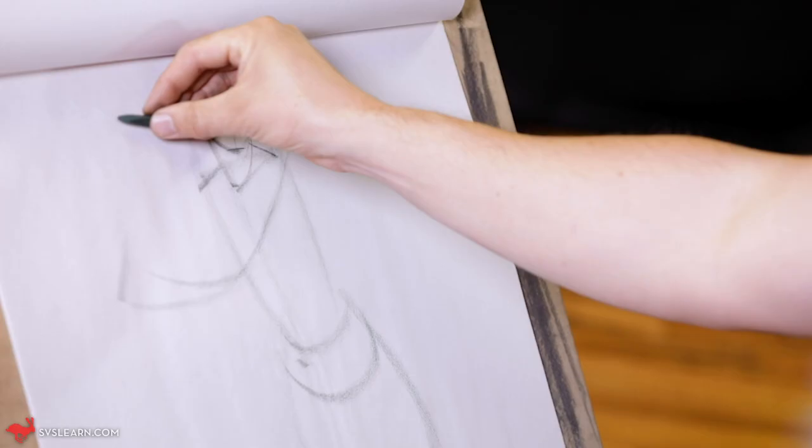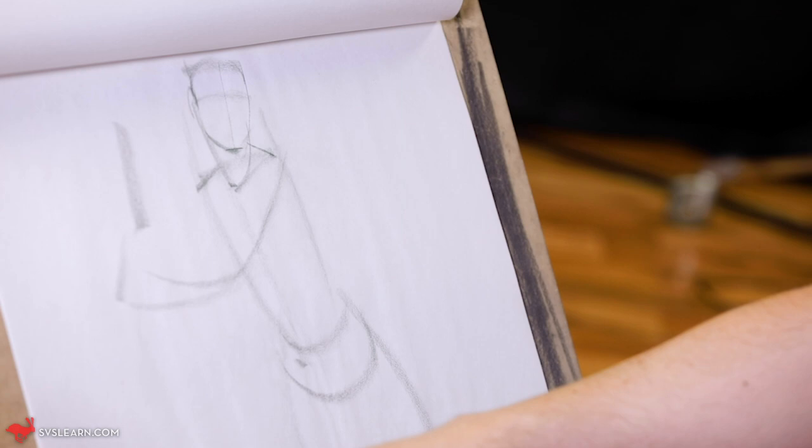Soft lines like this with the side of the pastel, that thin line, even a transitional line as you kind of push and pull that line.